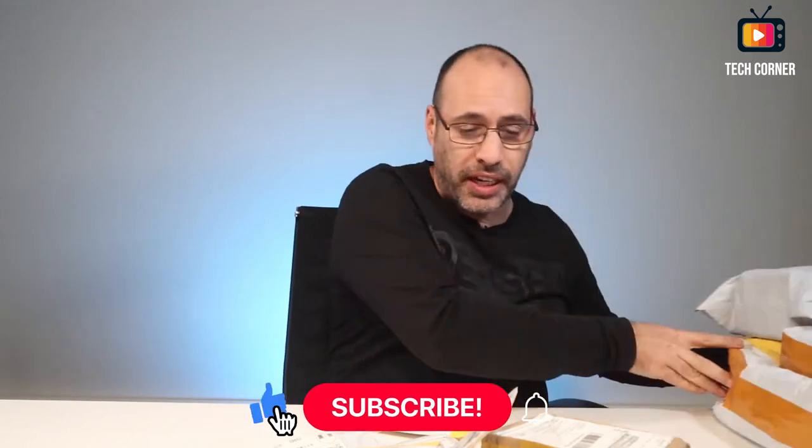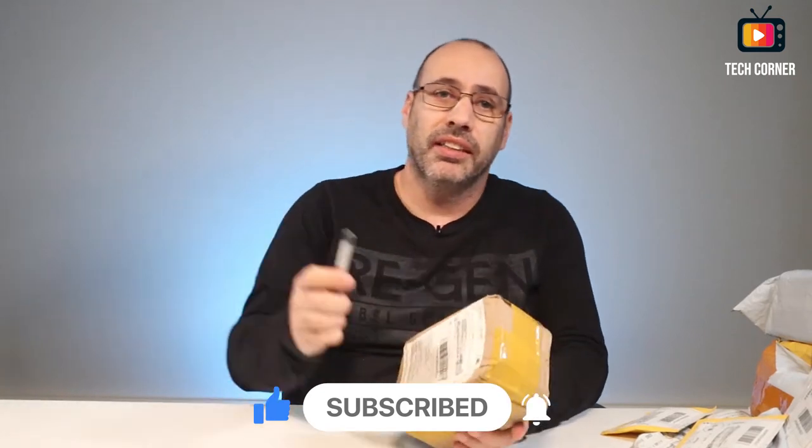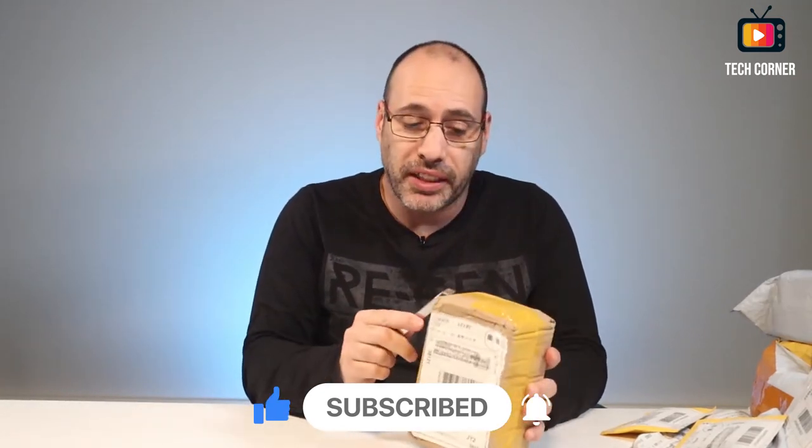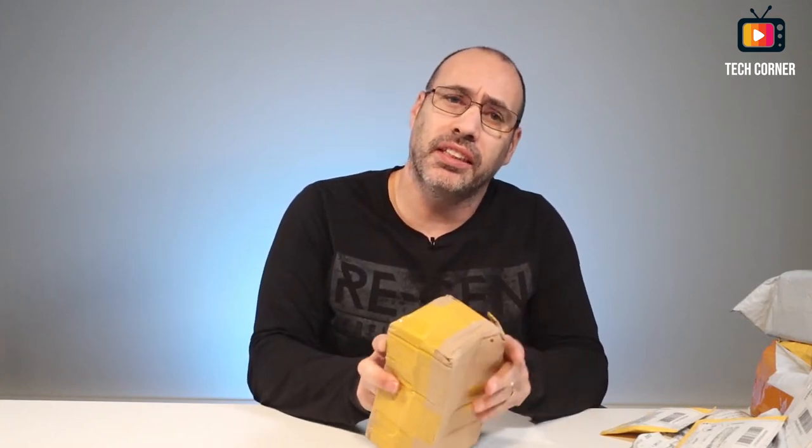Hey there, I'm Hugo from TechCornerTV and you are watching another mailbag day. Let me move this out of the way and start with this one. These are some of the packages that I bought on the 11.11 sale on AliExpress and on Black Friday too.